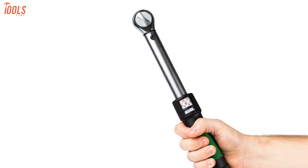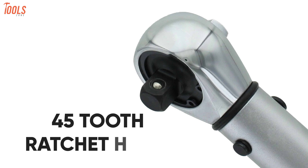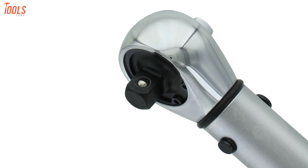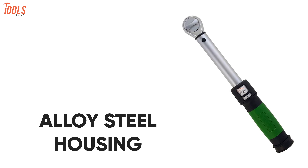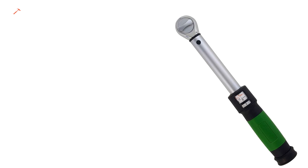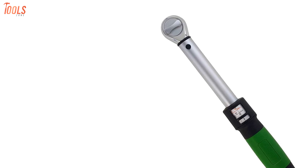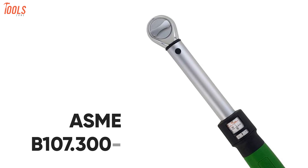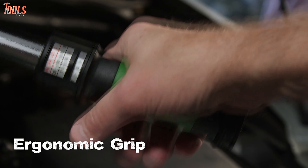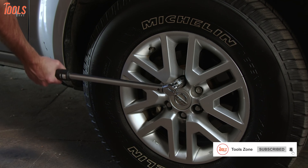It instantly converts between four different torque units and comes with a 45-tooth ratchet head that allows you to operate clockwise and counterclockwise in tight spaces. Having the hardened alloy steel housing, this torque wrench ensures higher strength and durability while meeting all the requirements of the ASME B107.300-2010 standard. It also has a comfortable handle with a rubber inlay grip, allowing you to make hassle-free torque adjustments.